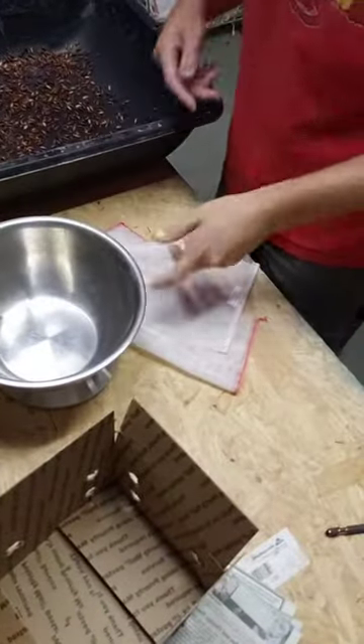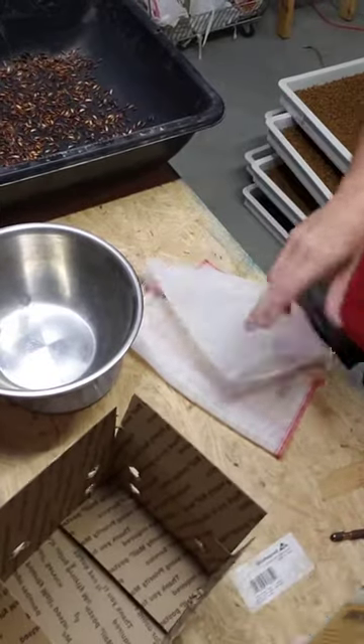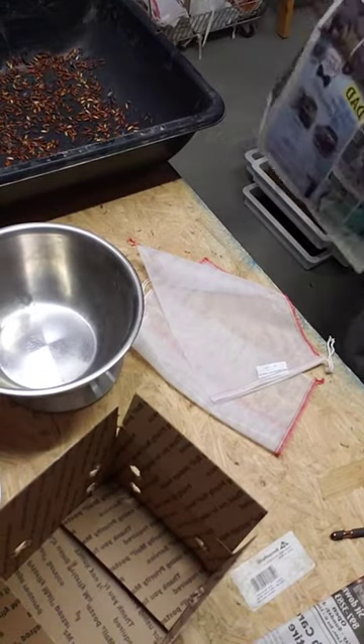Somebody ordered beetles this last week and they said it'd be okay if I recorded and posted it. So we're gonna walk through getting that ready.